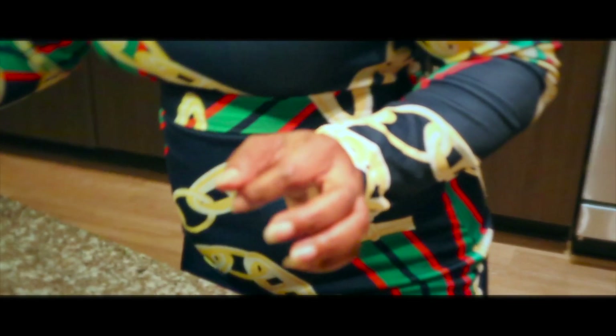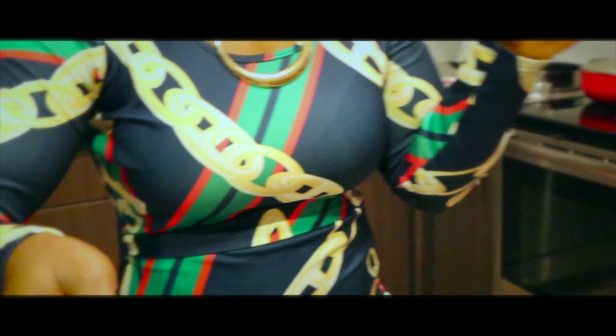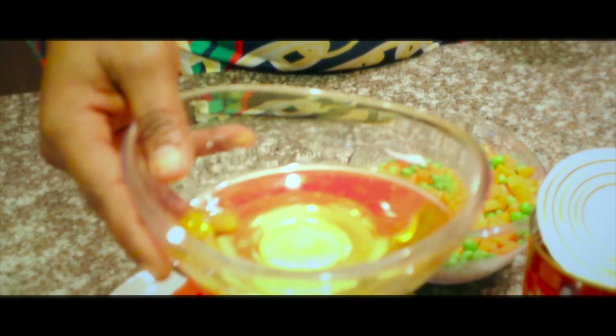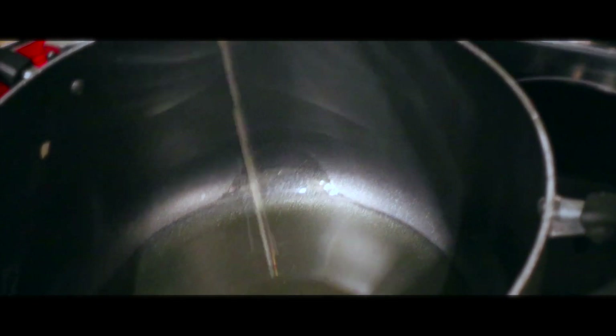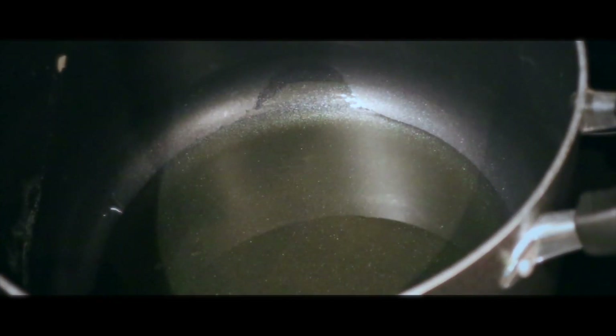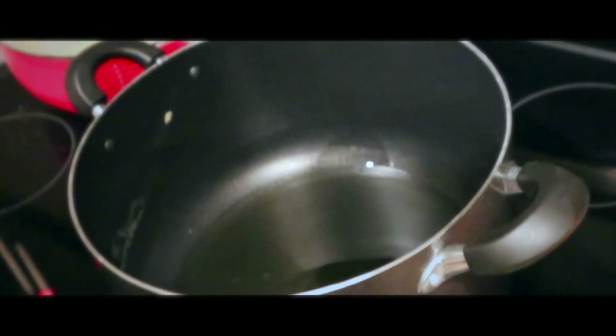I'm just gonna take vegetable oil — this is the amount of vegetable oil that I will be using — and add it to this pot here. I will let it heat up. And this is the rice we'll be using; I already parboiled the rice so that everything will move fast.